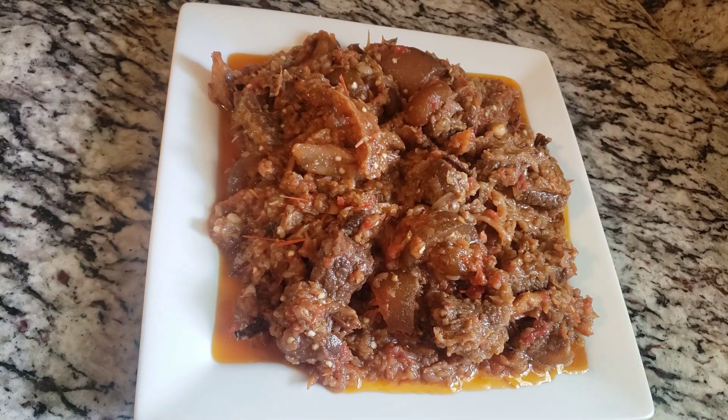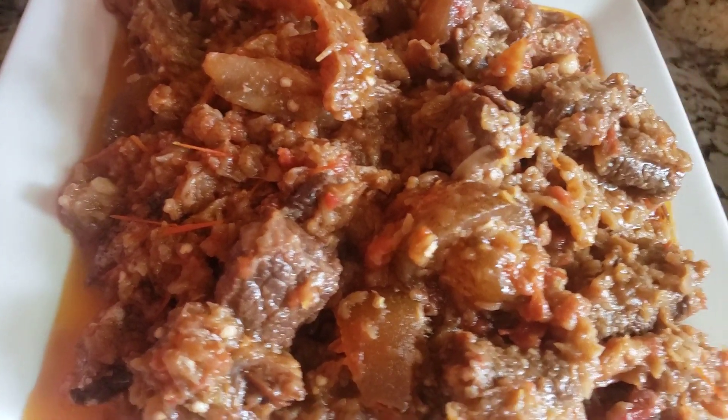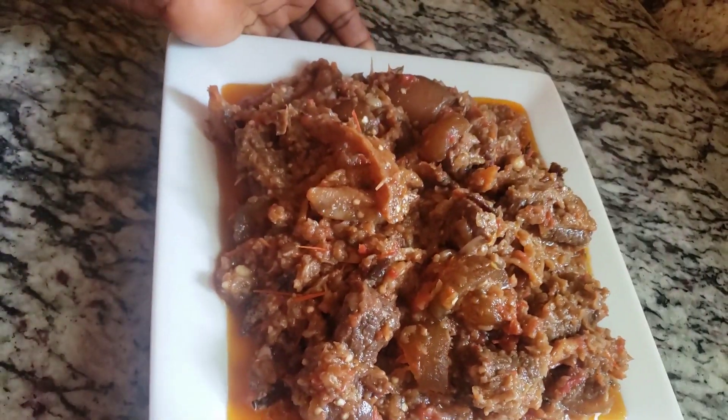Our soup is ready! See how delicious it looks. Go try this recipe and you would definitely love it. This is a no-fail recipe. Thank you, bye bye!